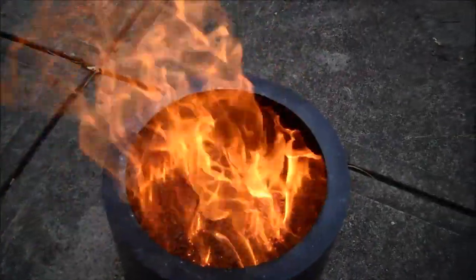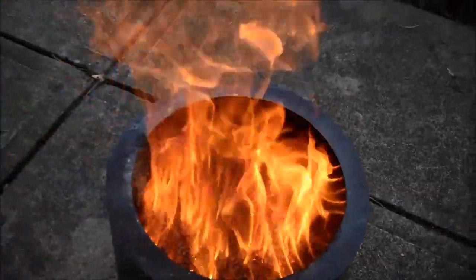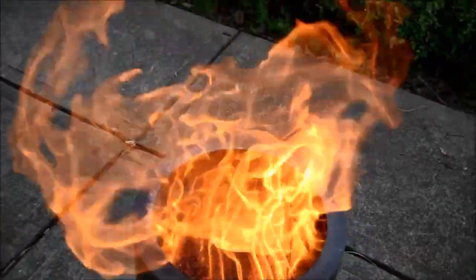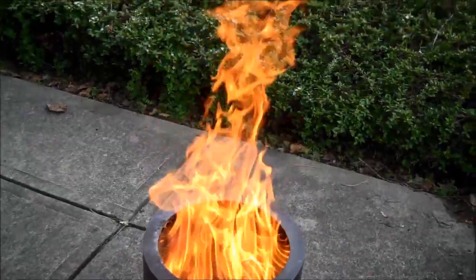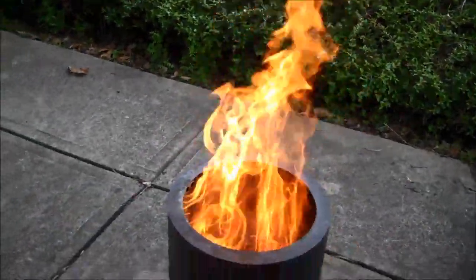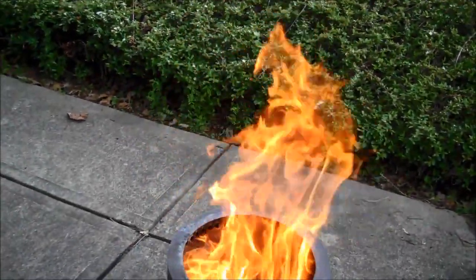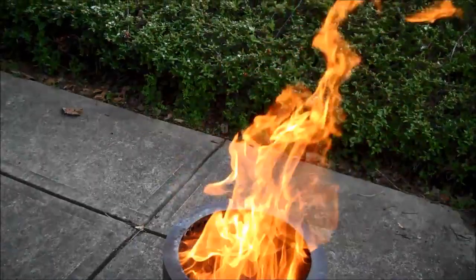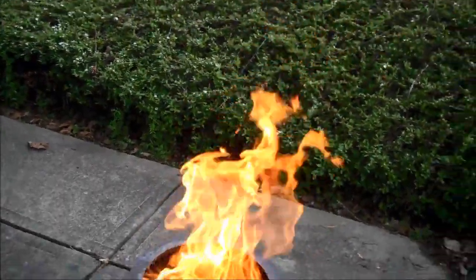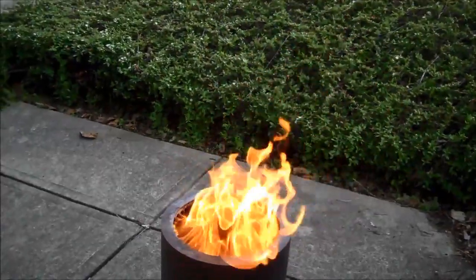So this is about five minutes later. You can start to see the secondary combustion around the outside taking off. I don't want to get too terribly close here with the camera — it's an impressive flame. It's basically smoke free. In the grand scheme of things, you get a little bit of smoke on the reload, but a giant flame out of it. A 20 pound bag will last you about six hours. So this is the Flame Genie, an outdoor pellet fire pit.